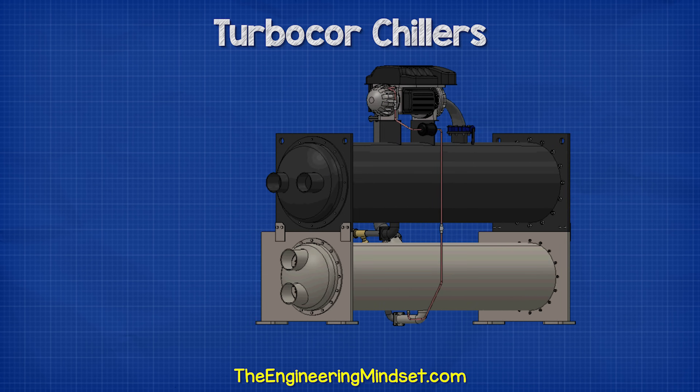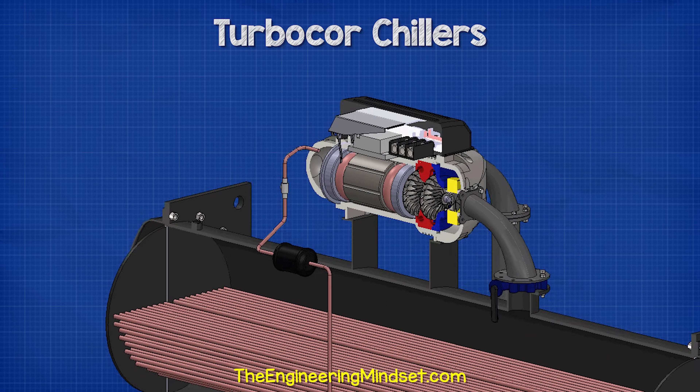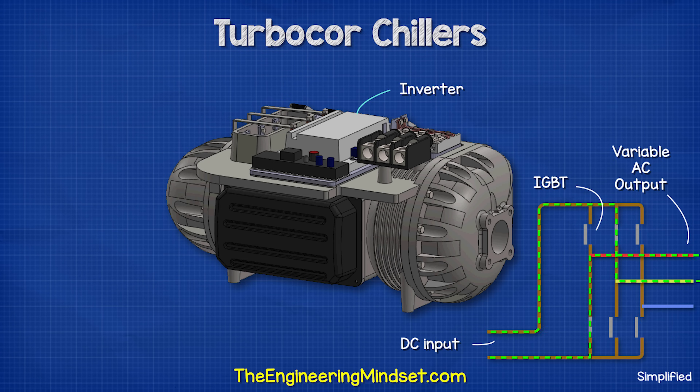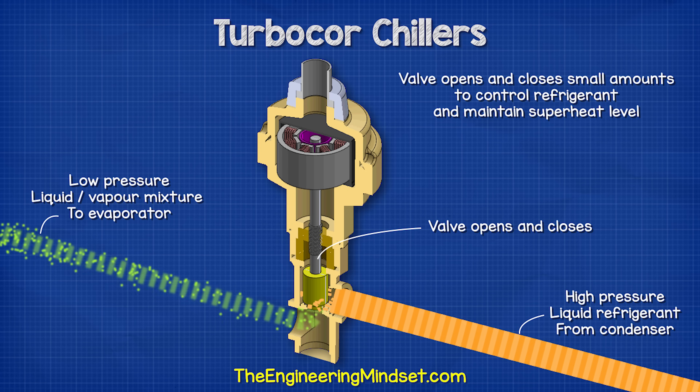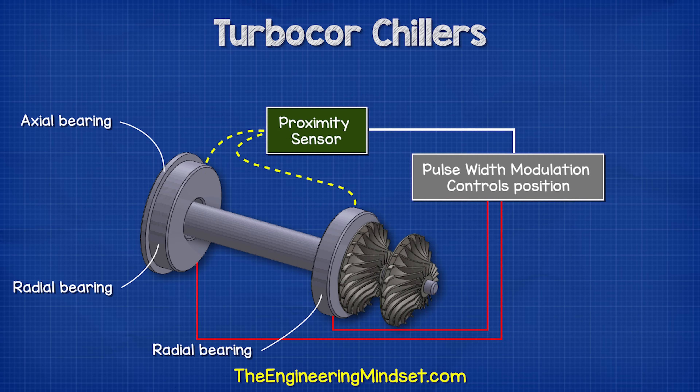This is a TurboCore chiller. It's packed with technology from a variable frequency drive, a soft starter, dual impellers, an electronic expansion valve, and even magnetic bearings, which levitate the shaft of the compressor.